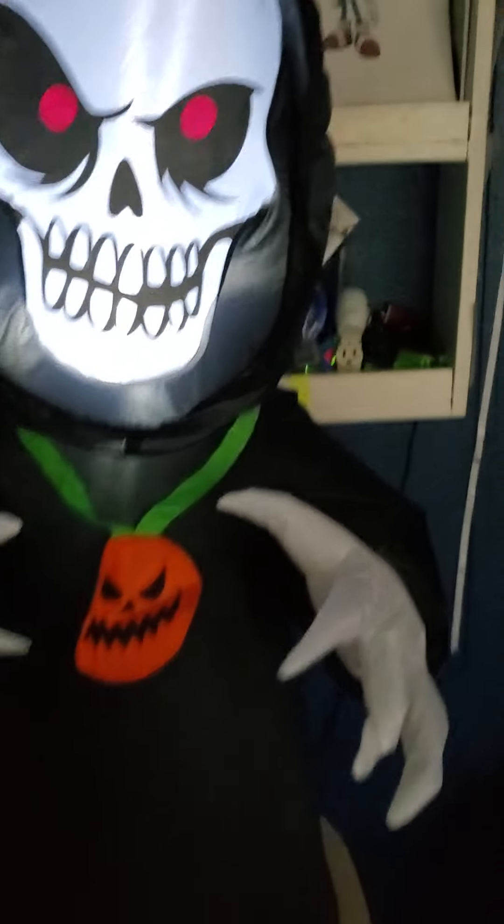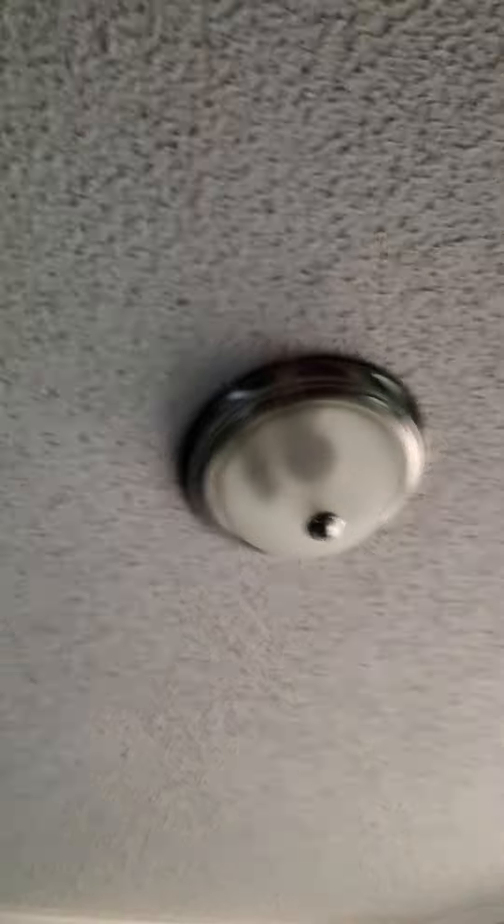There he is, all nice and set up. And another thing — remember this light? Color changing. I've actually set it to purple, so it kind of matches this and that. It also kind of matches my box fan too.